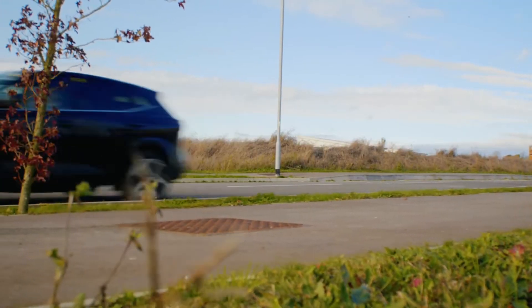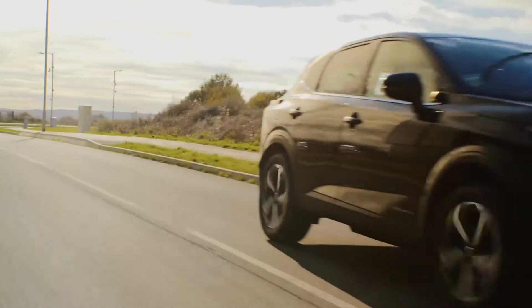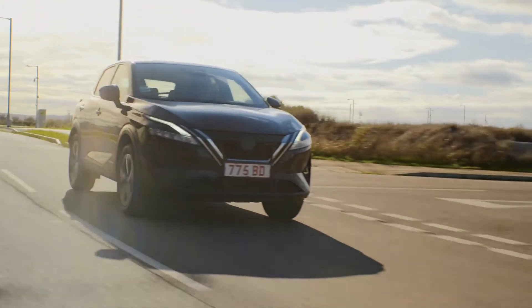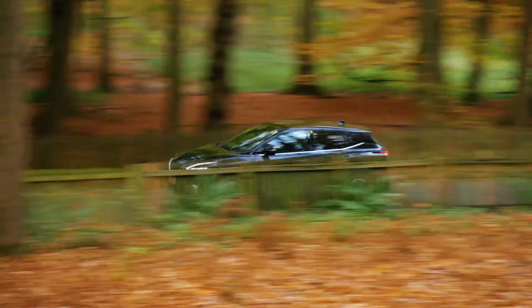Compared to traditional hybrid powertrains, ePower combines a very high-tech, very advanced petrol engine with batteries and a large electric motor to deliver a really unique electric driving experience. The key uniqueness is that the wheels are only ever driven by the electric motor, delivering a really smooth, responsive, EV-like acceleration without the need to ever plug in the vehicle.